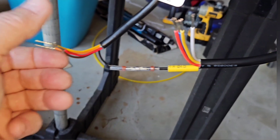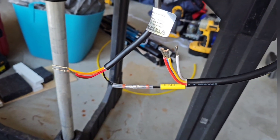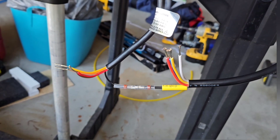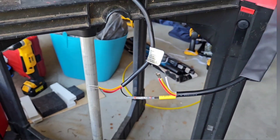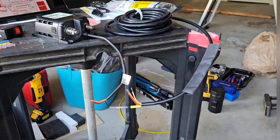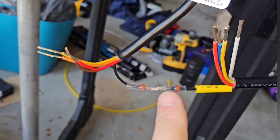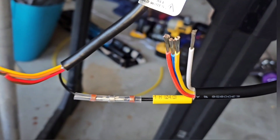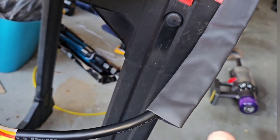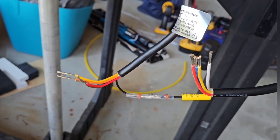Here are the wires coming from the Blue Sea battery switch. Now I just need to make the splices to connect the long five-wire cable to the short five-wire pigtail that comes out of the Blue Sea battery switch. I'm going to use solder connectors, and then cover that with a piece of heat shrink, and ultimately I have a larger piece of heat shrink that will slide over all the spliced wires.